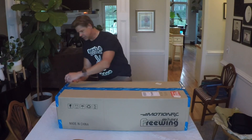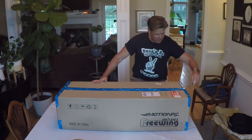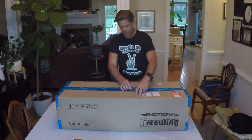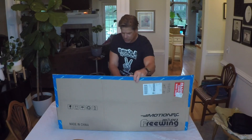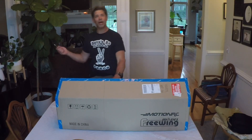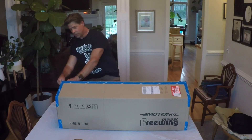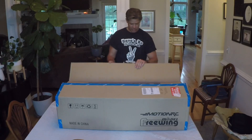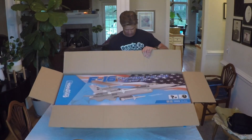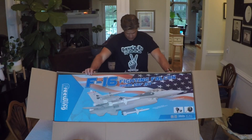The time has come — let's see what's in the box. This is a project I've been wanting to work on for a while. I just couldn't pull the trigger between this company and another, but I know what I'm getting with this company. They didn't have the scheme I wanted in the size I wanted, so I'm going to make my own scheme. That's what this whole video is going to be devoted to — making this into the plane that I want. Hopefully you'll like it as much as I do — that is the F-16 Falcon!